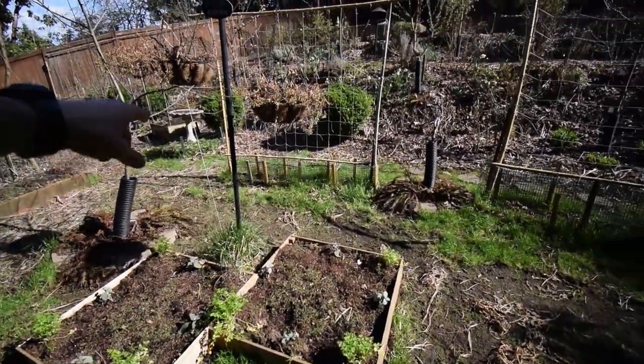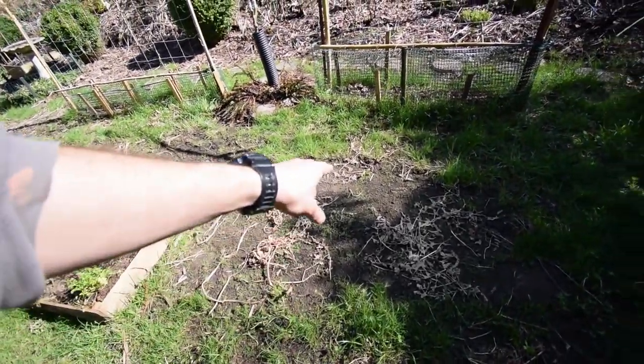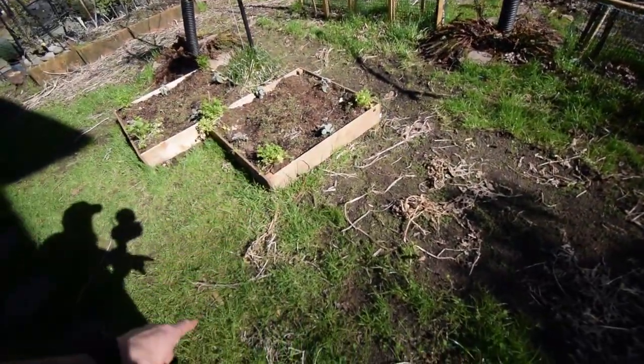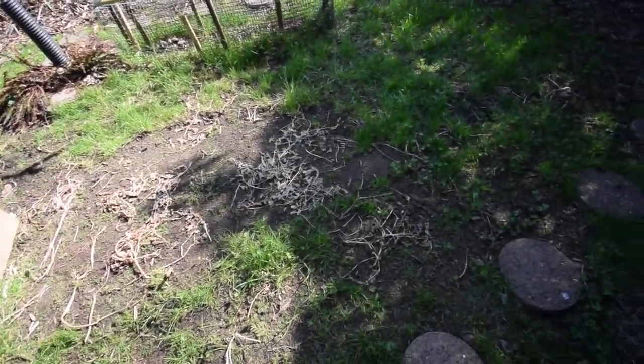None of the peas have sprouted yet that I've noticed. I try not to walk on this clover when it's this small, just so that way it can get a nice bit of growth before any kind of traffic on it, though our dogs can walk on it.